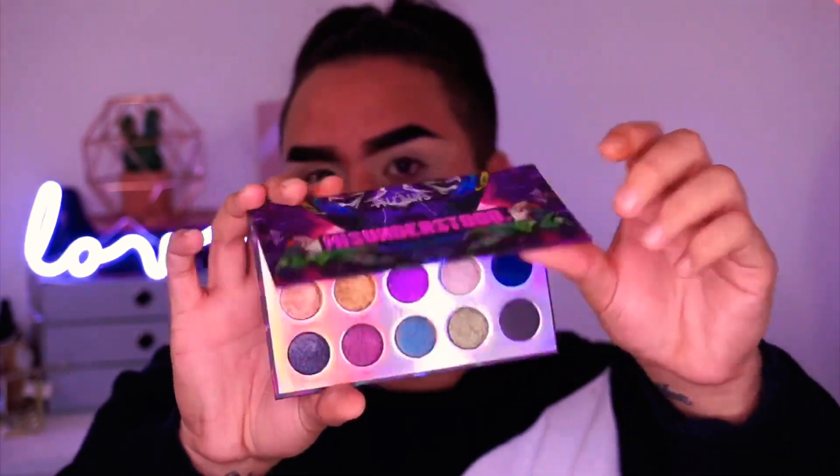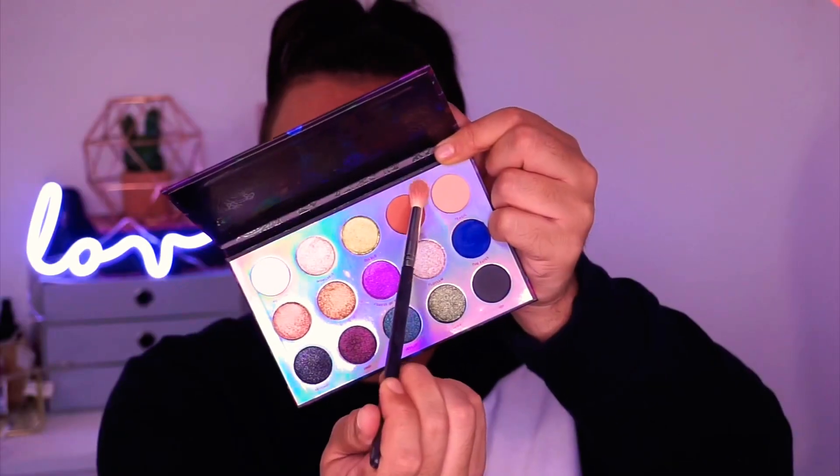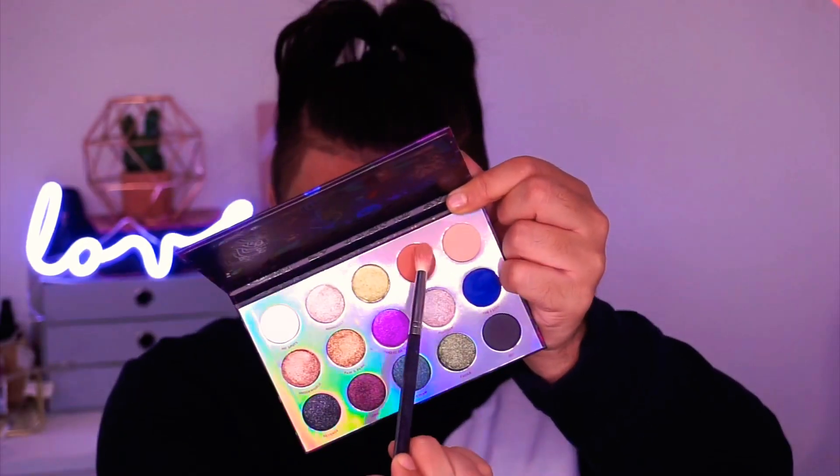Hello everybody, how are we going? So jumping straight in, we're jumping just straight into the eyeshadow. I'm taking this Misunderstood Villains palette by Colourpop, and I'm going to be taking Devious — this is just a transition shade — and I'm putting that through my crease.